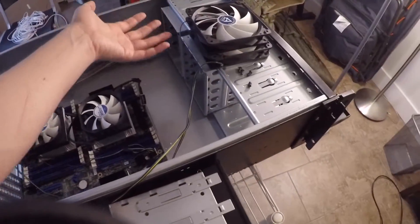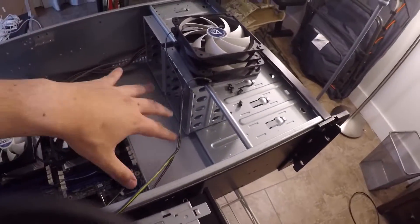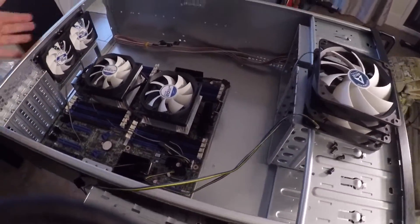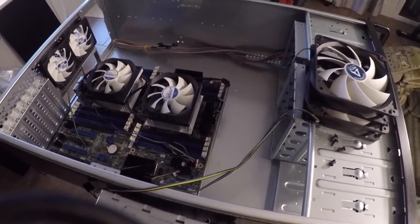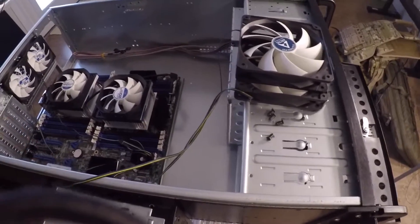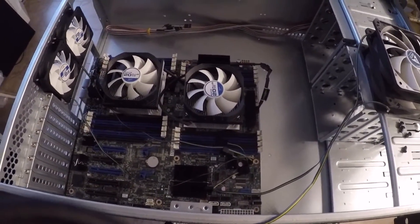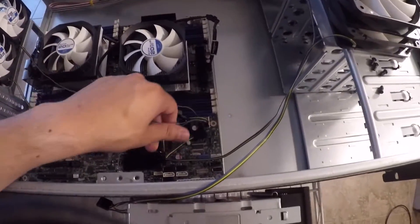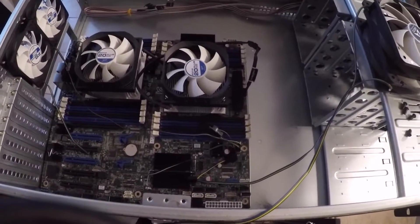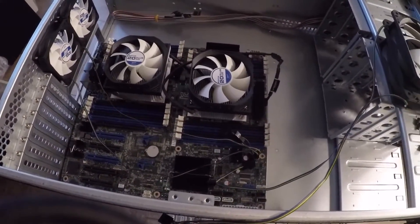I'm going to take the front fans out, populate those bays with hard drives, put three fans in the middle and two in the back — that should be good for right now. I can always fill out the rest if I need to. Just trying to figure out where to route the fan cables, and that's about it for now.